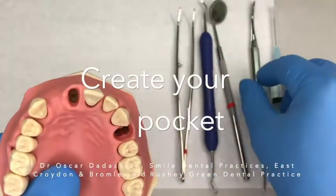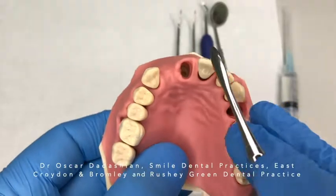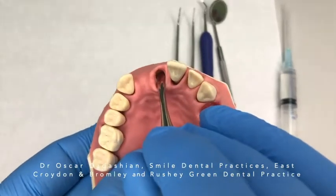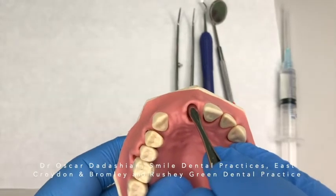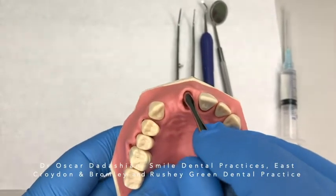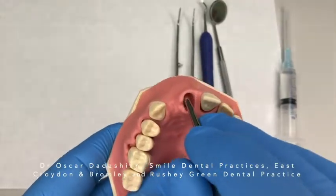Now we want to create a pocket between the bone and the soft tissue, and for that you use your mucoperiosteal elevator. Use the narrow sharp end of your mucoperiosteal elevator. Go to the bottom of the socket and come up to find the bony lip, the bony crest, and very gently, once you find that, start going beyond it and undermine that soft tissue away from the bony crest.